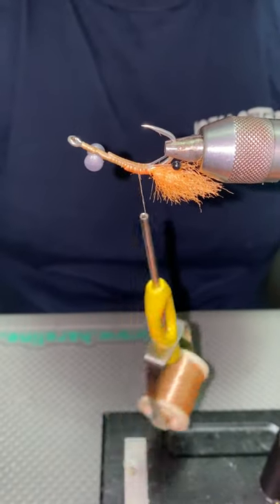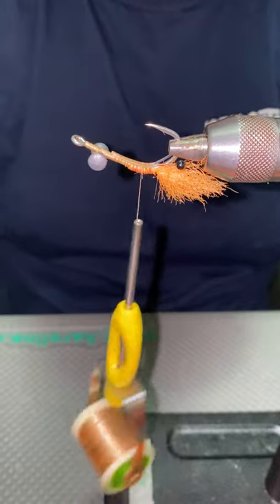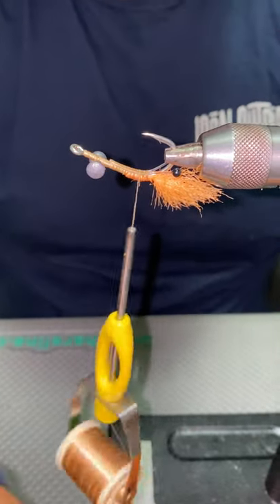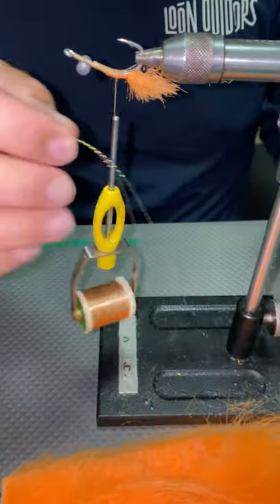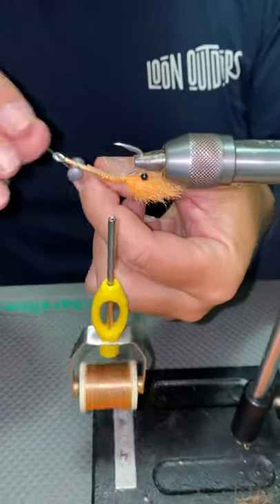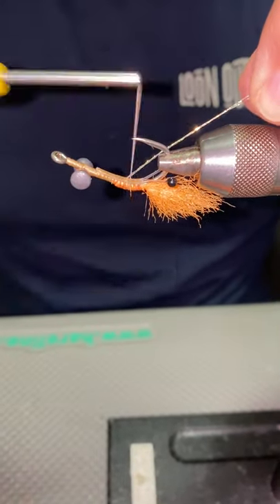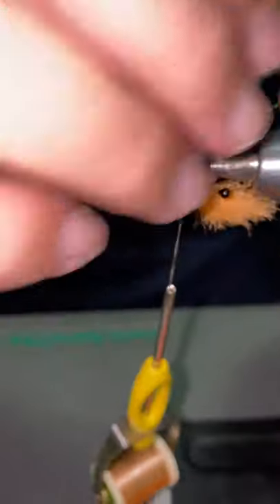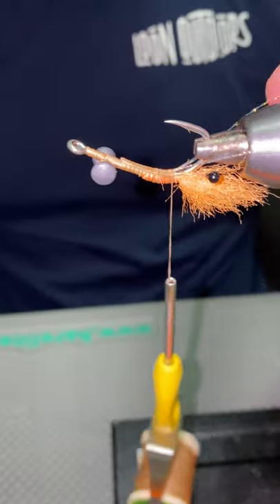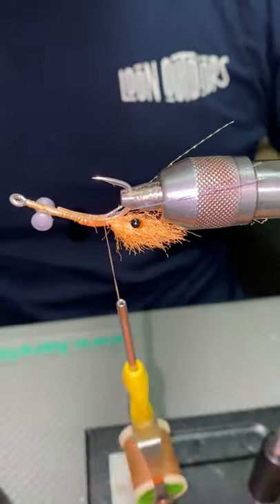Then with some of your Crystal Flush, we're going to grab two pieces today, just cut off from that hank that you saw earlier. We're just going to fold it over the thread and wrap it down so that your last thread wrap is at the base of that eye junction. Cut him off like so.